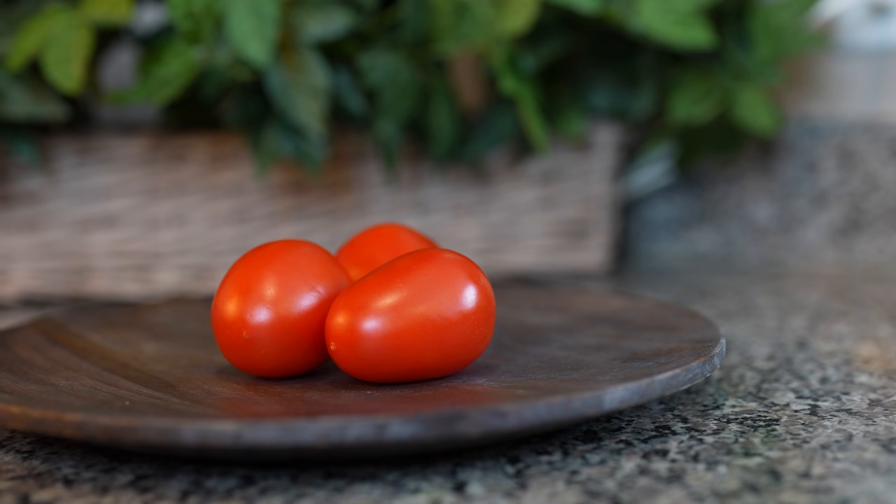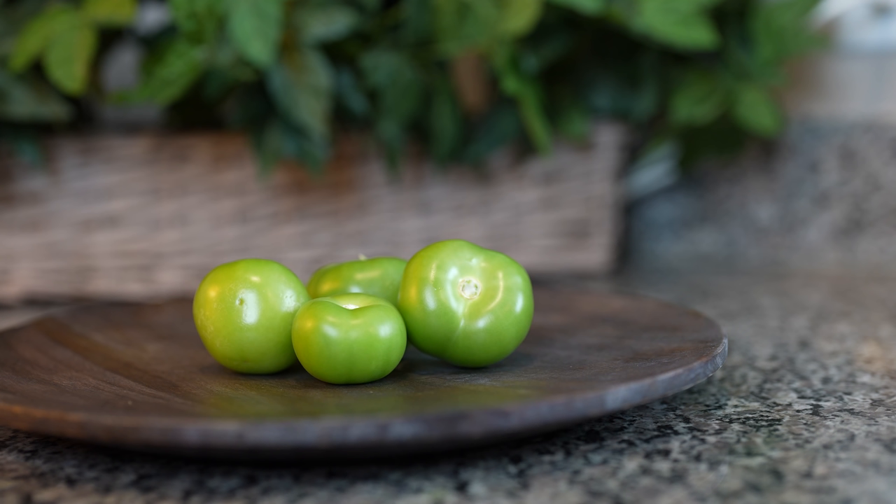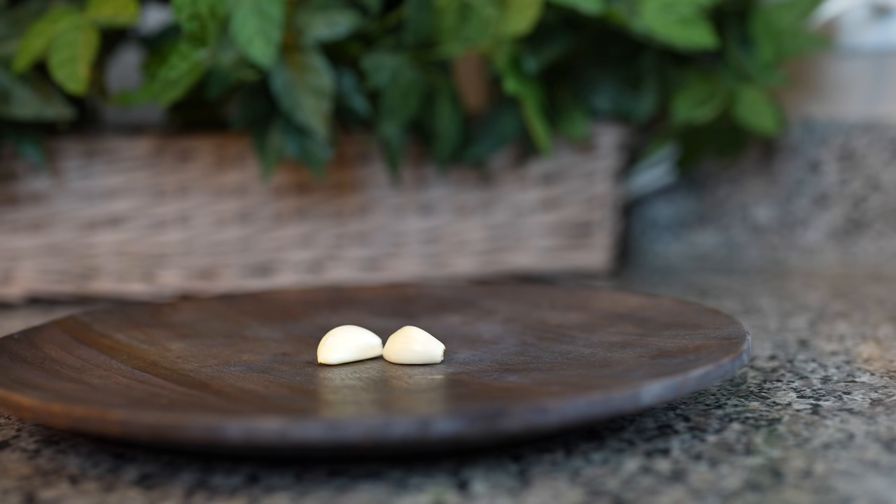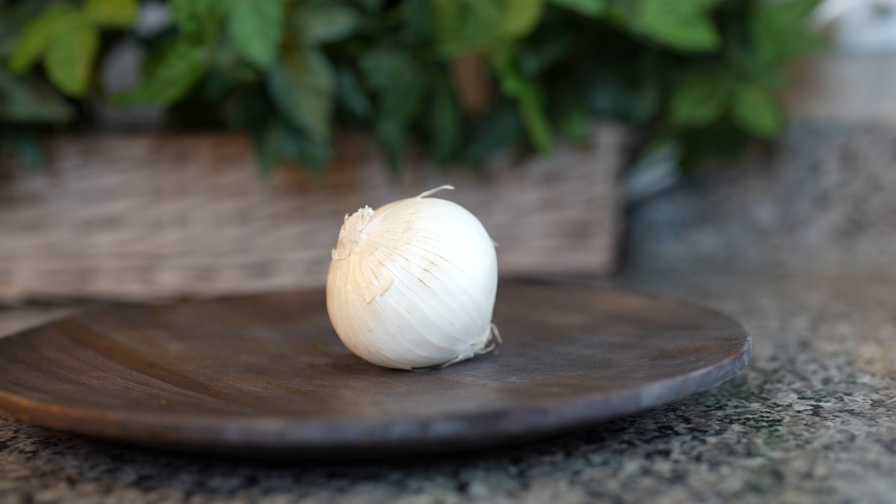Alrighty guys, so let's get started with our ingredients. For this recipe, we're going to need three Roma tomatoes, five tomatillos, twenty chile de árbol, one chile habanero, two garlic cloves, cilantro, and a small white onion.